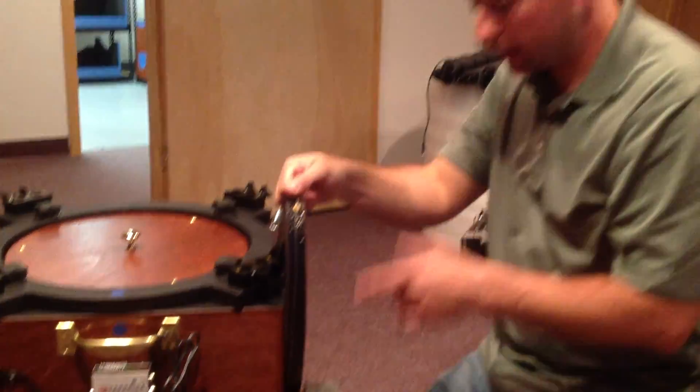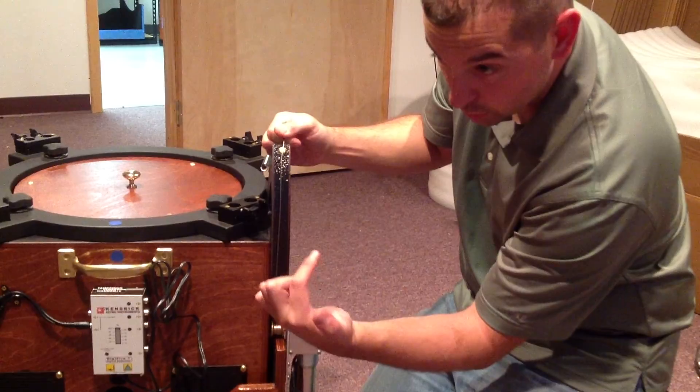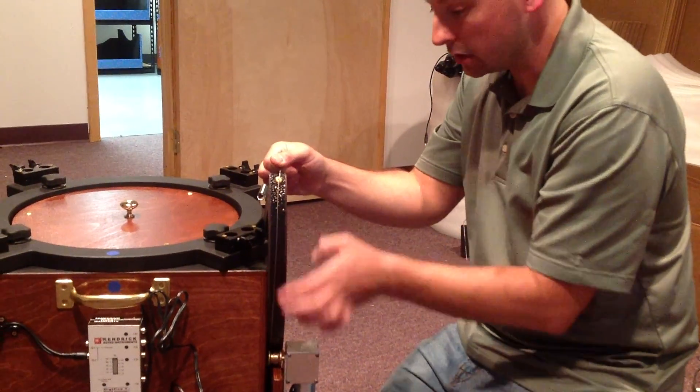Essentially what you want is the cable to come up, wrap around once, come up through again, then wrap a second time, and now come up over the bronze bushing and go up along the edge here.